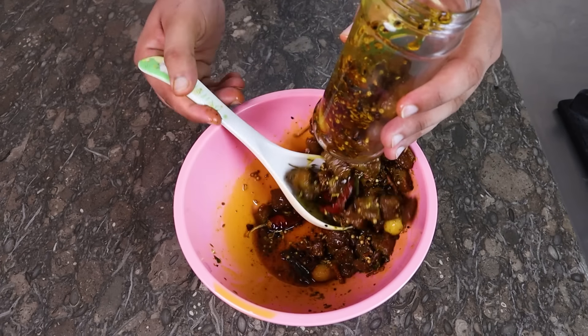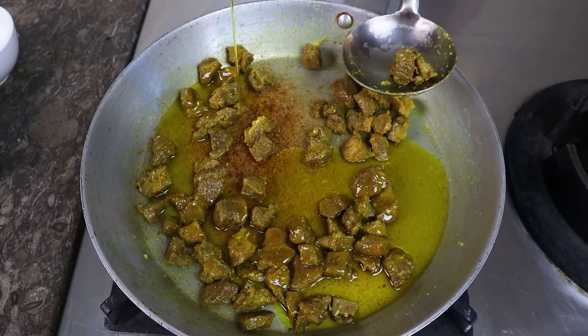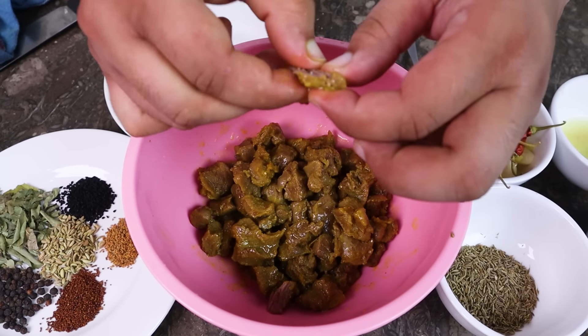Hello, welcome to our channel. Today we are going to make a good food. I have mutton and we will make a good food. This is a unique recipe.